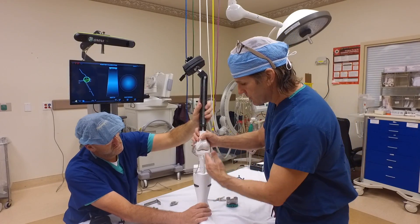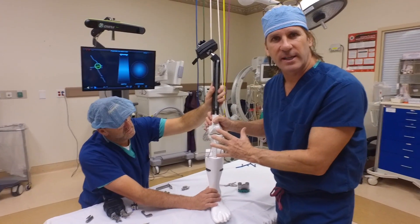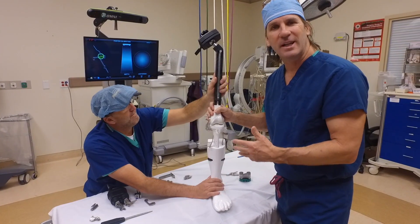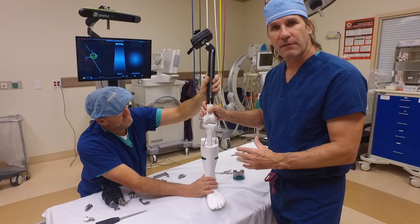Traditionally, we've just used things outside of the bone — a rod up the inside of the bone to try to get these alignments. With the computer and with the robot, we don't have to do that. So it's a little bit less invasive and a little bit more accurate because we're going right off the bony anatomy.